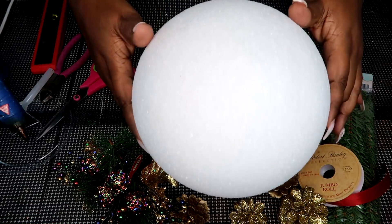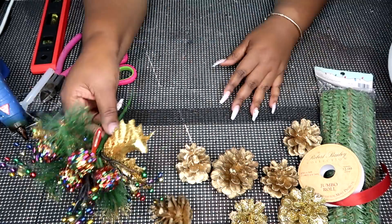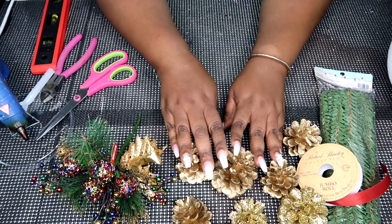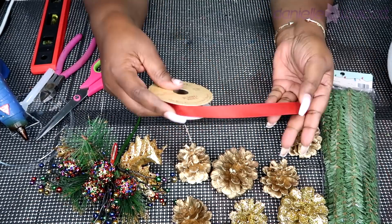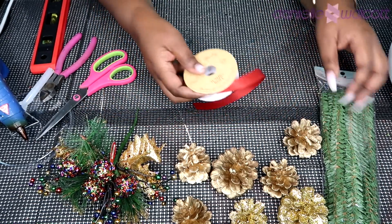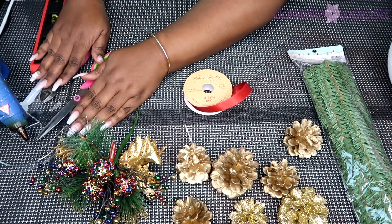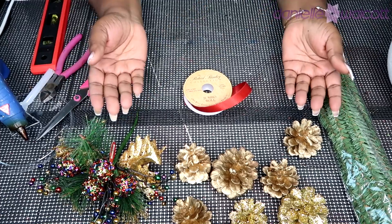For this project, you will need an 8-inch styrofoam ball, a few decorative picks, an assortment of pine cones, some ribbon in any color of your choice, some pine straws, and of course your handy dandy tools. Let's get crafting.